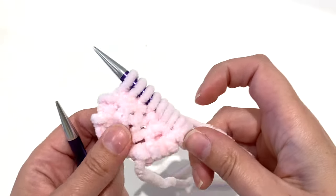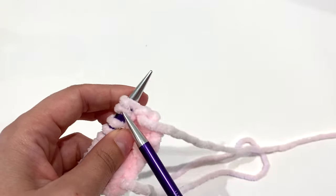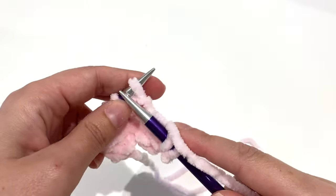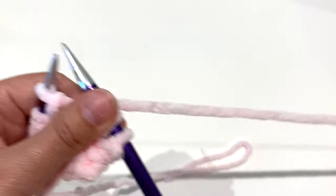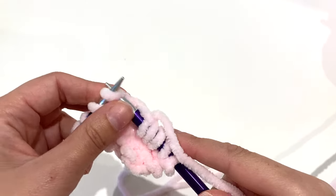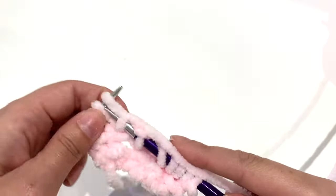As you knit, you will see how it starts to grow. At the moment you're looking at the corner point, and that's why it's called corner-to-corner — because you're starting at one corner, increasing it, then when you get to your middle point you will decrease it and work to the other corner. It's a very easy, mindless knit once you get into it.